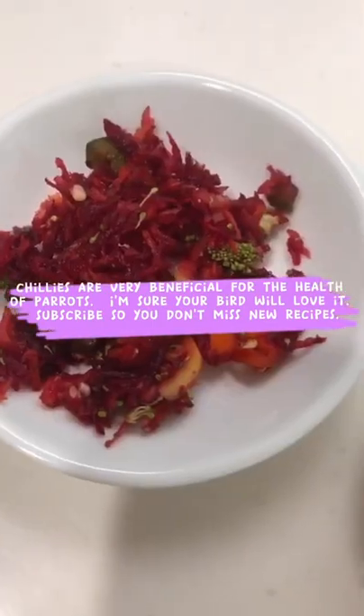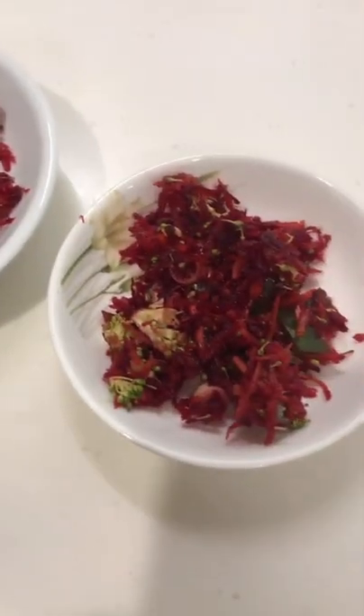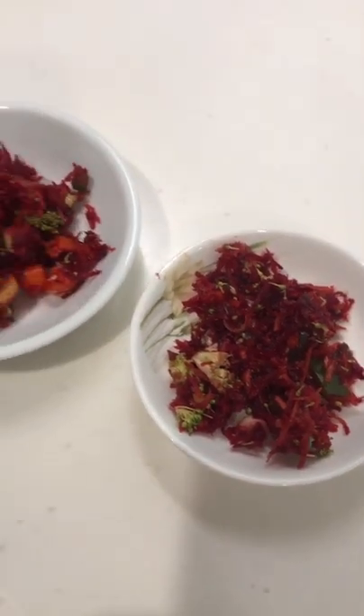Chilies are very beneficial for the health of parrots. I'm sure your bird will love it. Subscribe so you don't miss new recipes.